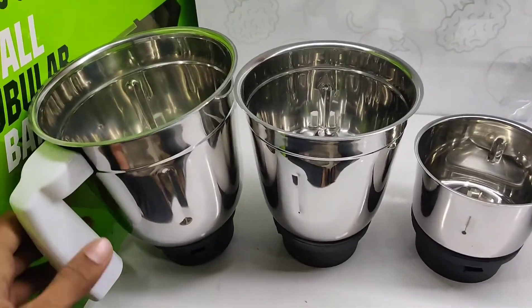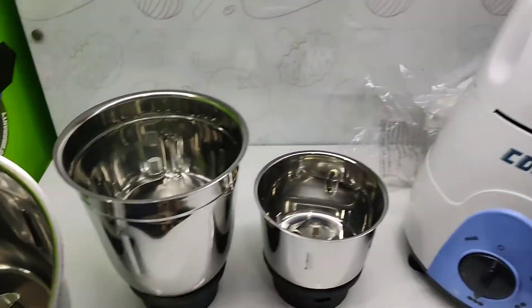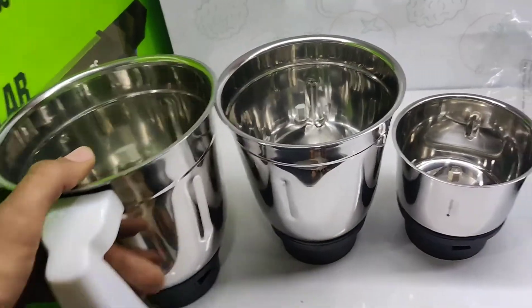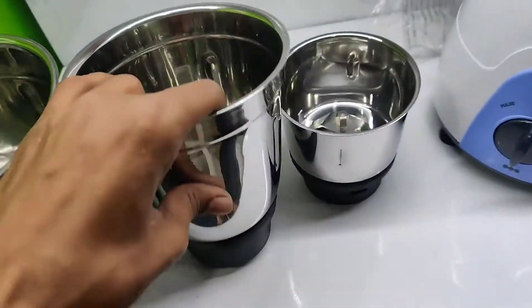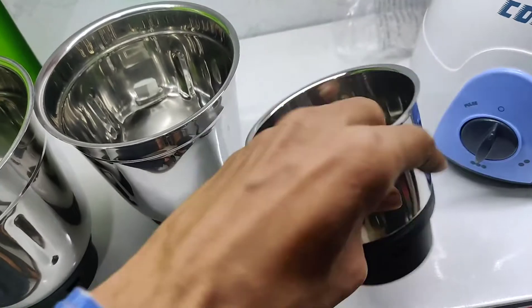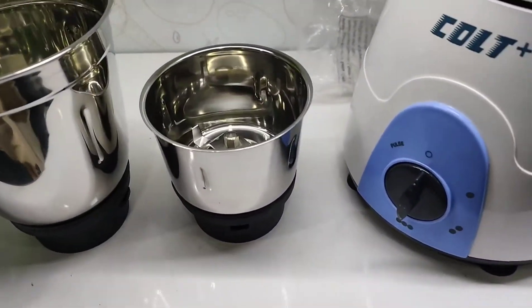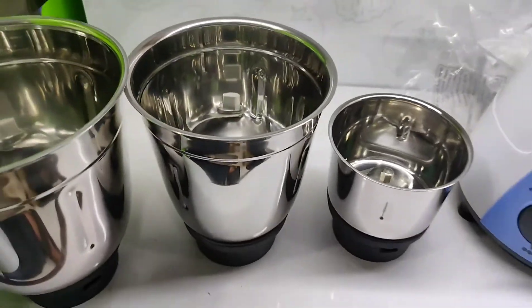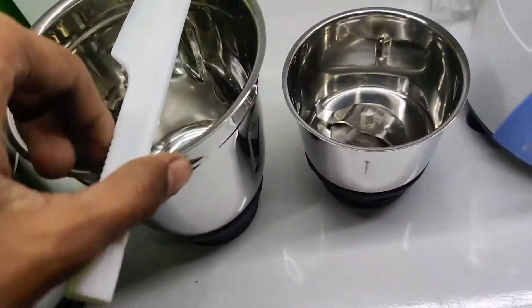Here are the three sizes of jars in this mixer grinder. The quality of the jars is good — the material is hard and very good quality. With the jar you also get a knife to take out the spices.